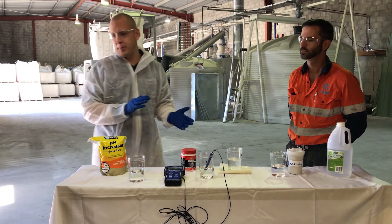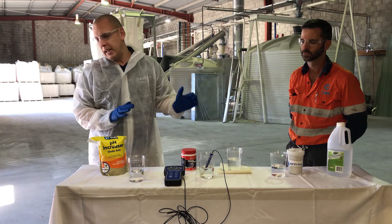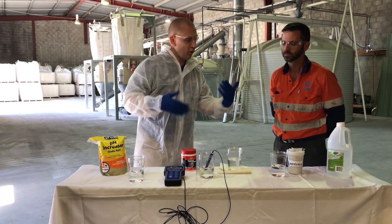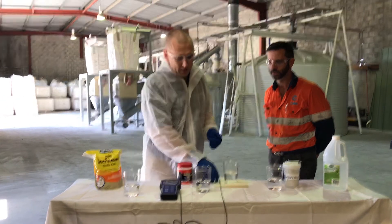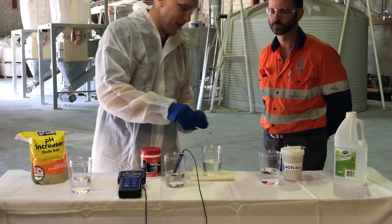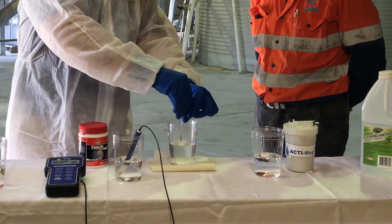What we're going to do now is add 50% strength caustic soda, and we're going to see how that affects the pH of the product and the volume, and talk through that. Obviously you've got to be very safe handling this, as it's a very high alkalinity product. We'll just add our 10 millilitres.